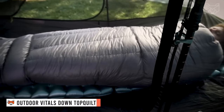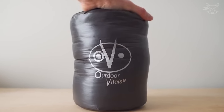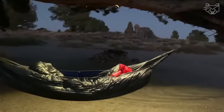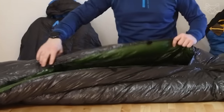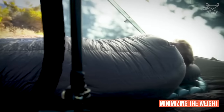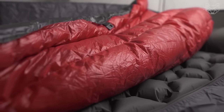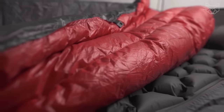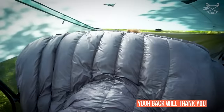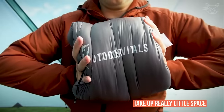The Outdoor Vitals Down Top Quilt is designed for ultra-light hiking. The included strap allows you to use the down blanket in absolutely any environment you find yourself in. This new blanket is made with premium down that provides maximum warmth while minimizing the weight of the product. Keep warm everywhere with a hybrid baffle system that optimizes both down stability for warmth retention and minimizes seam weight for lighter backpacking. Your back will thank you for using premium, ultra-lightweight materials that take up really little space.